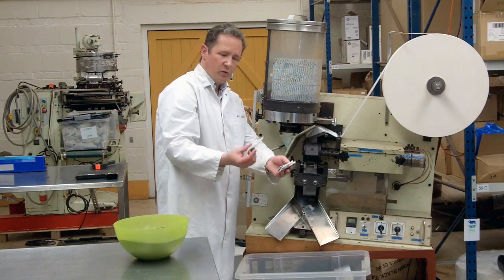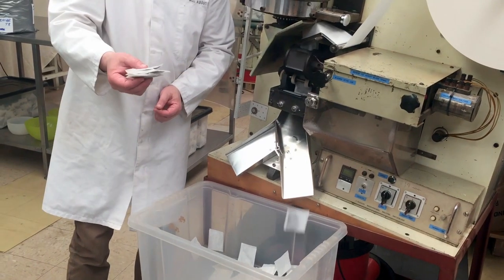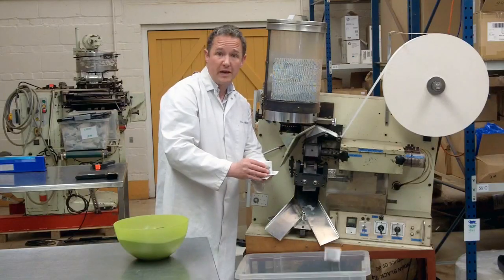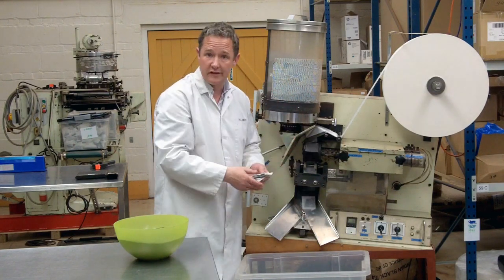We make about 180 of these a minute. So for our speciality tea blends, that's a really good amount. We reckon we can make about 5,000 an hour by the time we've changed the tea over a bit, or changed the paper, or whatever's needed to be done.